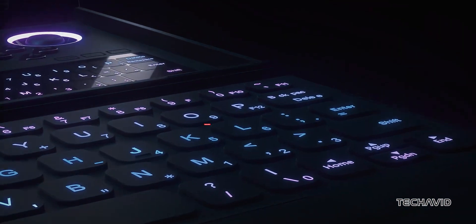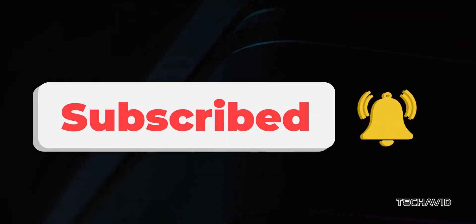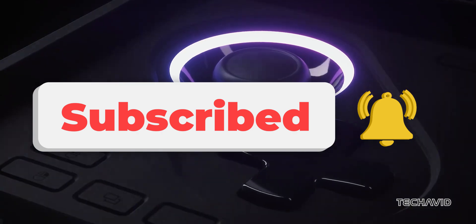Details are still hush-hush, but with this teaser, you can bet more updates are coming soon. So, what do you think? Could this hybrid handheld shake up the gaming world? Let me know in the comments, and don't forget to subscribe for more updates.